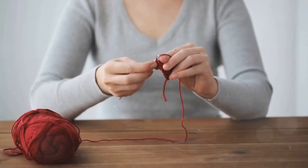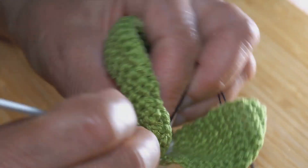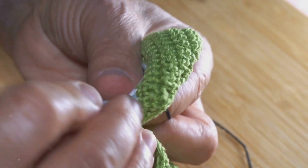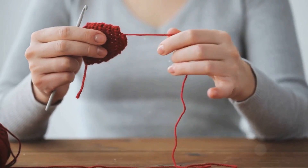Now let's raise the bar a little and venture into double crochet. It's not as daunting as it may sound. Double crochet is just a taller version of single crochet. To begin, yarn over your hook before inserting it into the chain. Once the hook is in the chain, yarn over again and pull through — you'll have three loops on your hook this time.